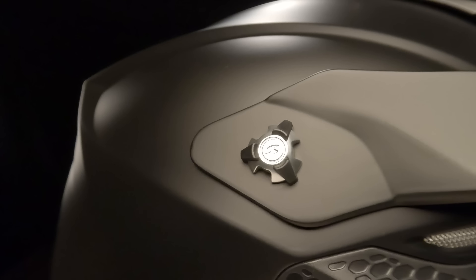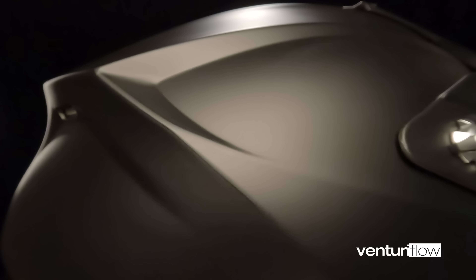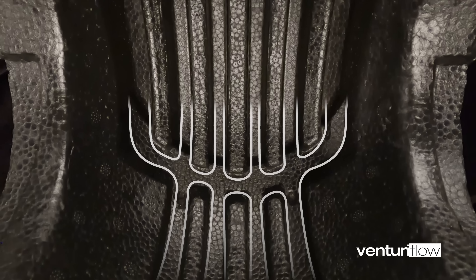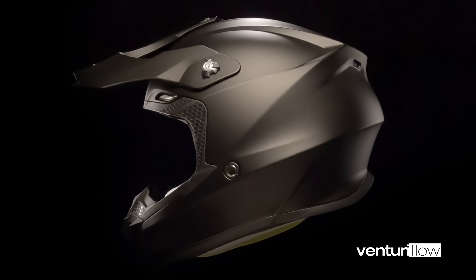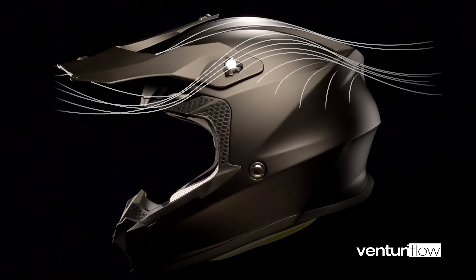The VX16 includes an integrated Venturi flow ventilation system. Starting with five ram air front intakes, the incoming air is compressed through the internal channels and out to integrated exhaust ports. The resulting Venturi flow literally pulls heat and humidity up, through, and out.